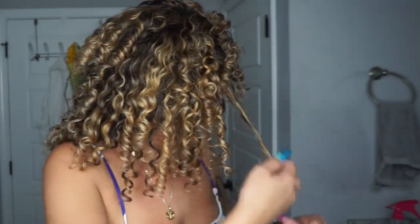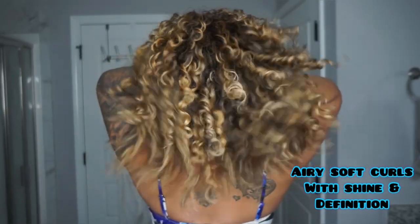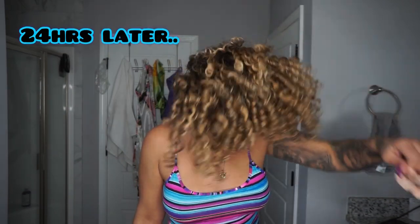You're not going to have any crunch, no stickiness, and it's not going to weigh your hair down. These were my day one results, and I wanted to show you my day one results from my previous wash day just so you could see the difference — and now we're going to fast forward 24 hours later.